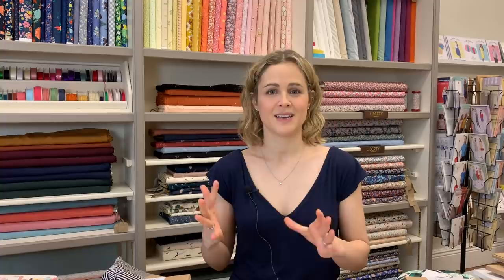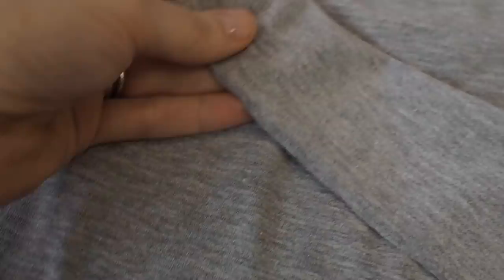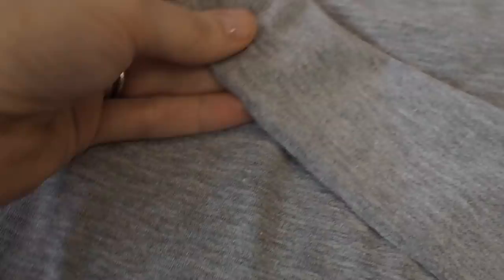Single knit fabrics have a very obvious right and wrong side. The right side looks smooth, and if you look closely you'll see tiny little V-shapes — like you'd see in a knitted jumper. The reverse has lots of tiny little bumps and may not feel as smooth or have the same sheen.